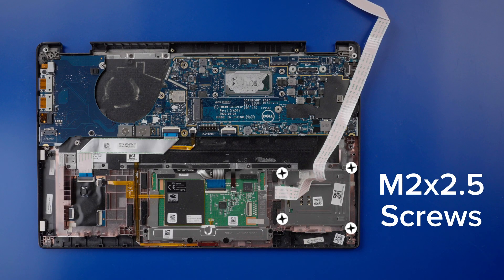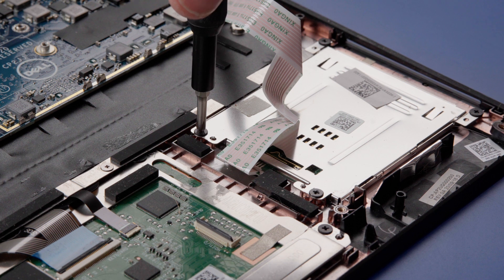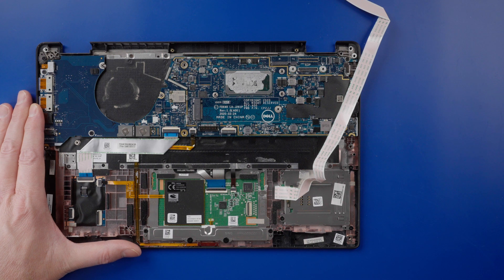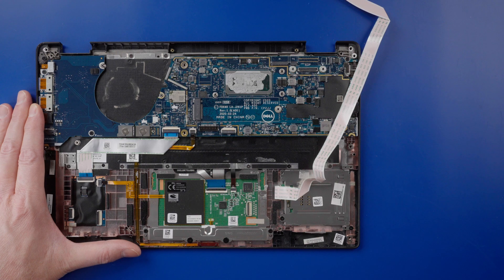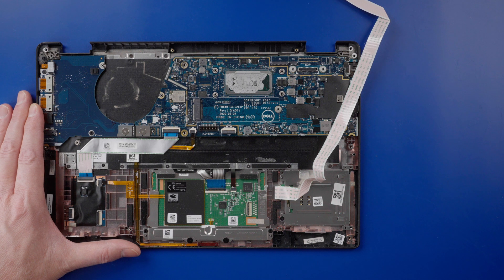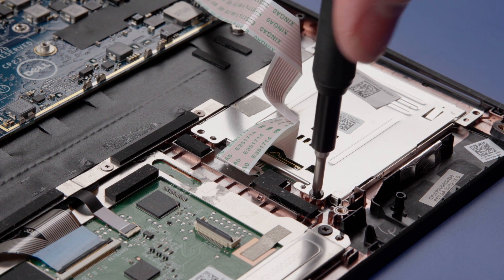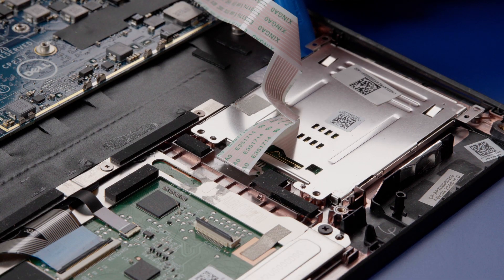Remove the four M2 by 2.5 screws that secure the smart card reader to the palm rest assembly. Lift the smart card reader from the system.